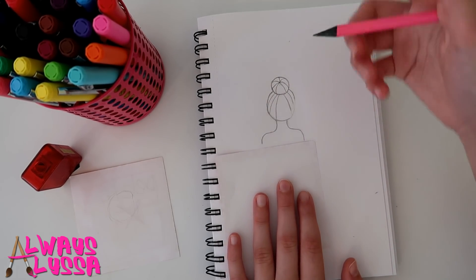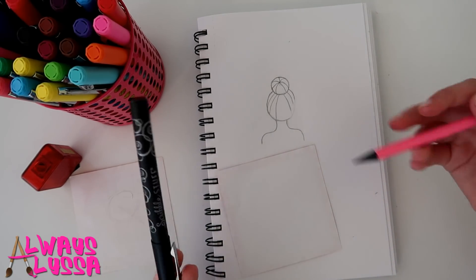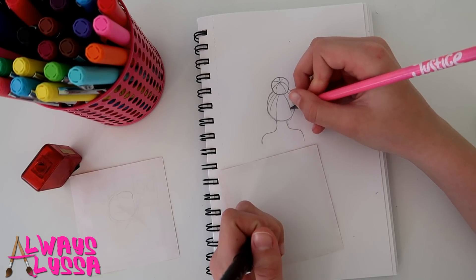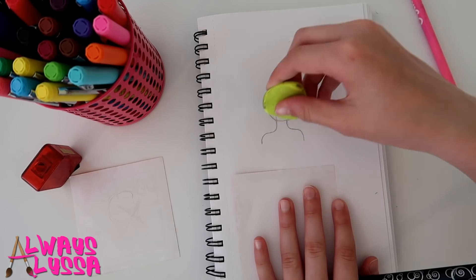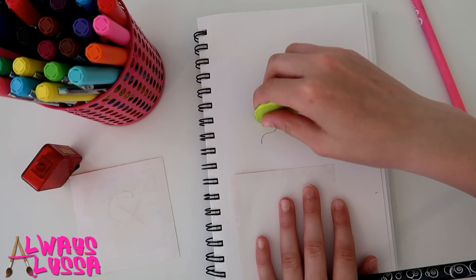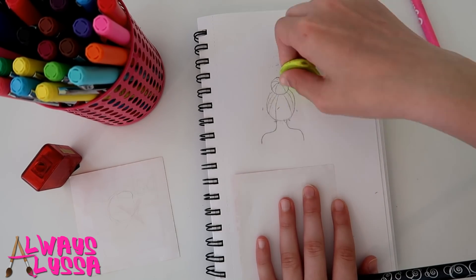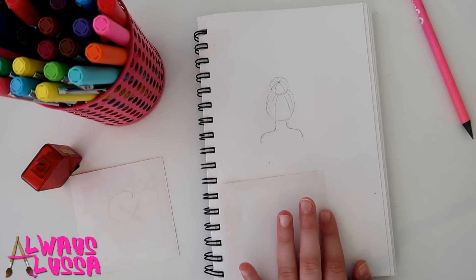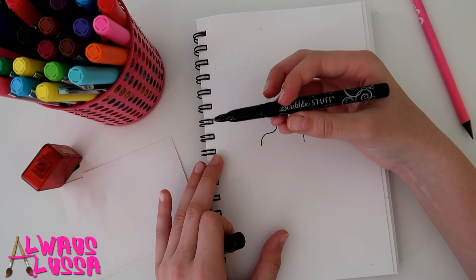Once your shoulders are even and you like how everything looks, we're gonna start tracing in black — just the shoulders, not the hair. Before we do that, lighten up all your lines with a big eraser, especially the hair, so when you color it in later you don't see a lot of dark pencil lines. If you don't have this pen, you can just use a thin black Sharpie. Erase any pencil lines left over from the black outline.